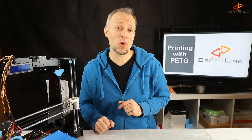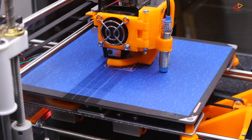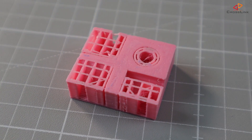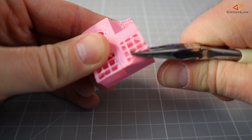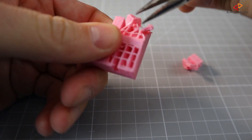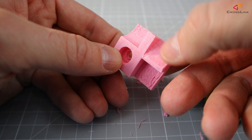Now let's look at the support material topic. Let's first print some part that needs some support material and let's see how easy it is to remove the support material afterwards. It seems to be a bit harder to remove that support. Probably you will need to apply more sanding and rasping to parts.